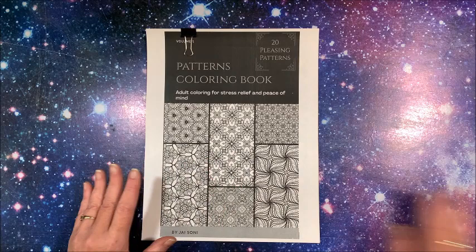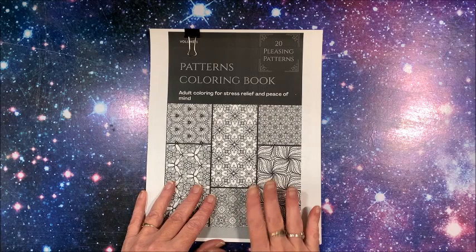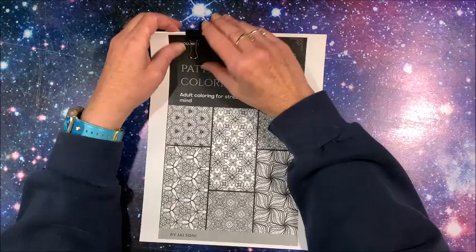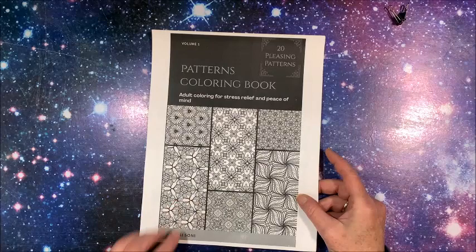I will leave a link to this coloring book in the description below. It is on Etsy and available for PDF download. I'm not sure if he's going to eventually have it as a hard copy book on Amazon or not, but let's take a look at the PDF that I received. It's called Patterns Coloring Book: 20 Pleasing Patterns.